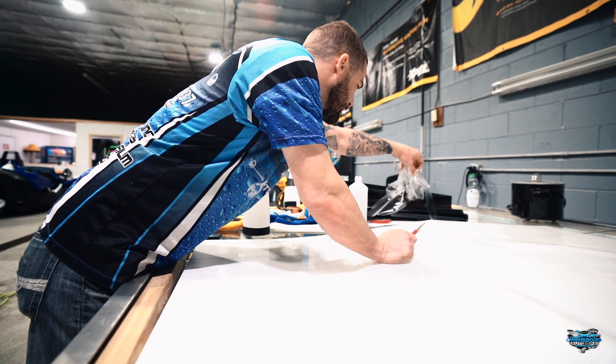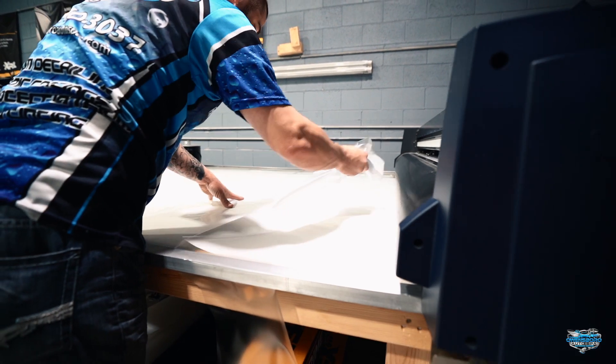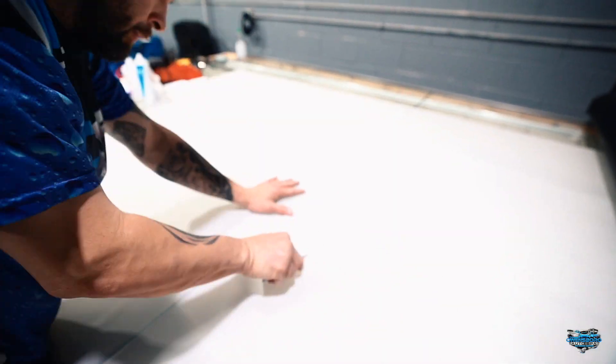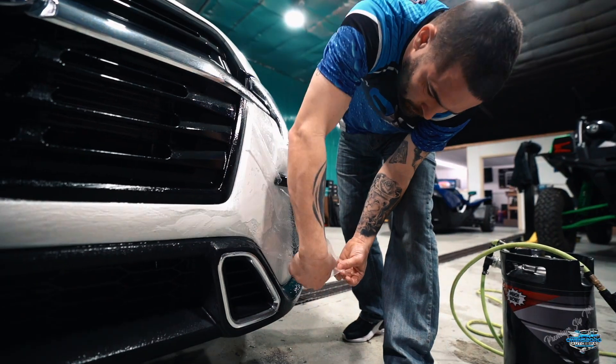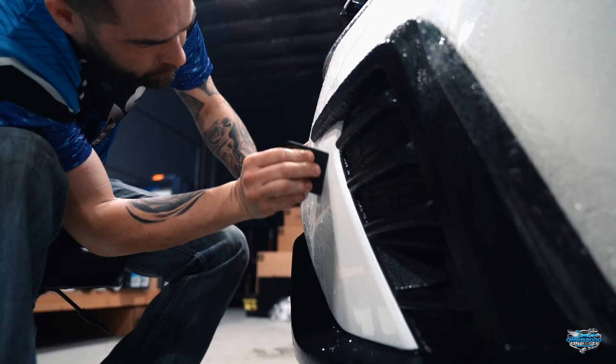After we plot it all out, we weed out all the excess and get rid of all of that out of our way. Then we will start our process of placing it on and removing the insulation gel, or as some people may know it, slip solution.